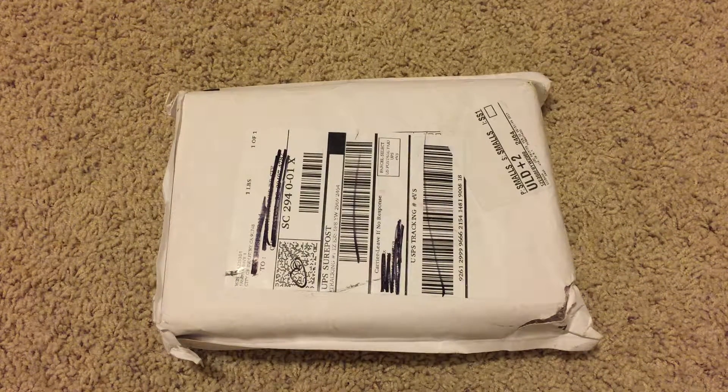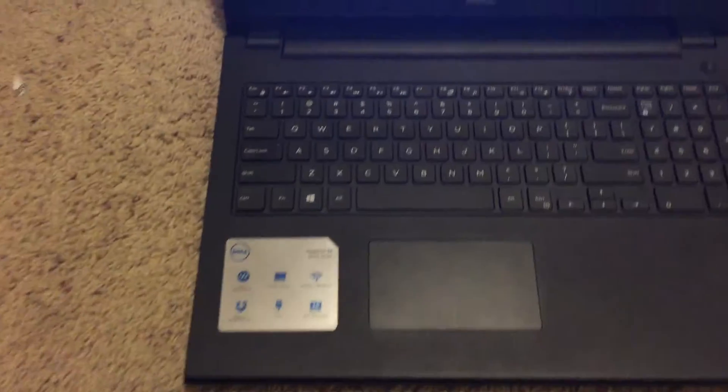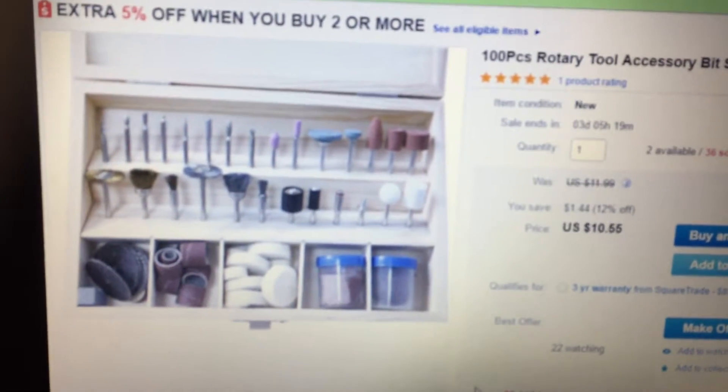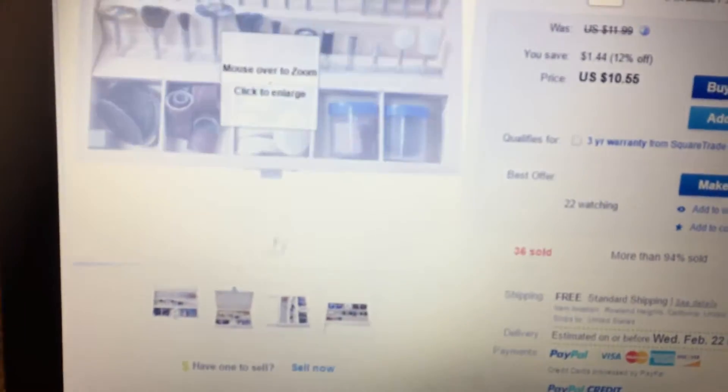Hey, what's up YouTube? It's DesignVortex and I'm gonna show you this cheap rotary tool accessory bit set that I ordered off of eBay. The main reason I got it was because it's cheap — $10.59 — and it's not from China, and also it comes with a little box.